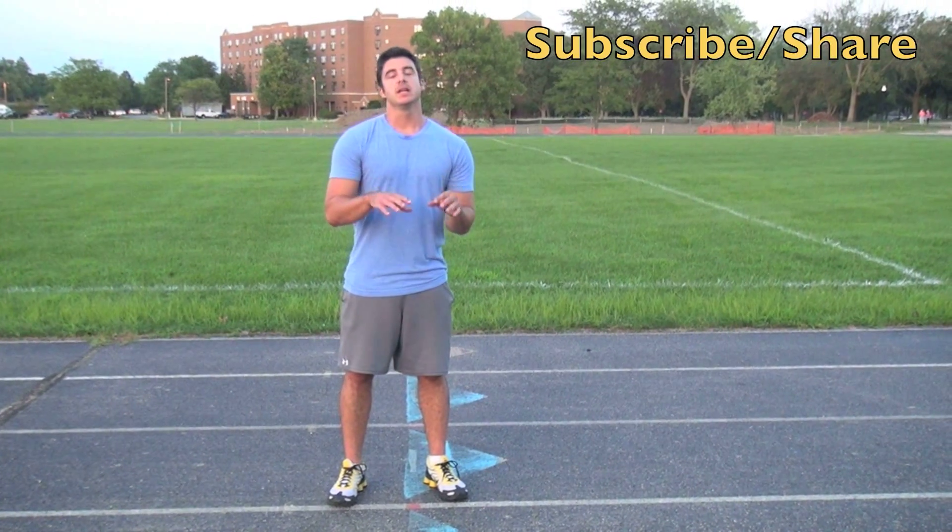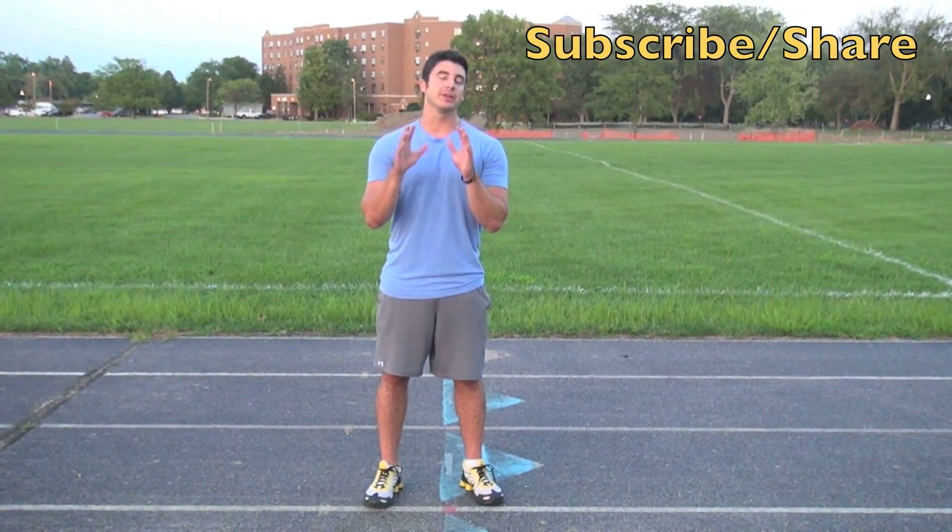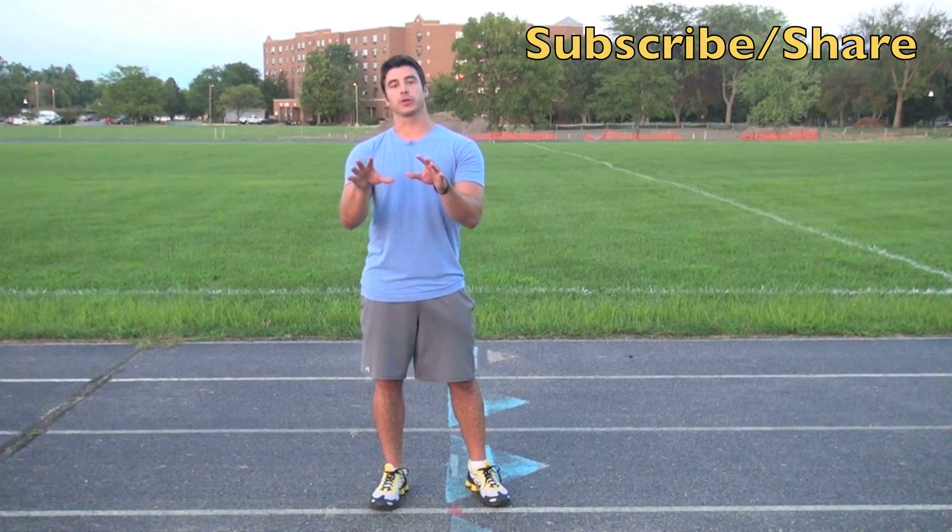Hey guys, Jack Cassidy here at Twice Speed. You've already seen some other videos. Every single Friday, I'm going to release a new exercise to help your vertical jump.